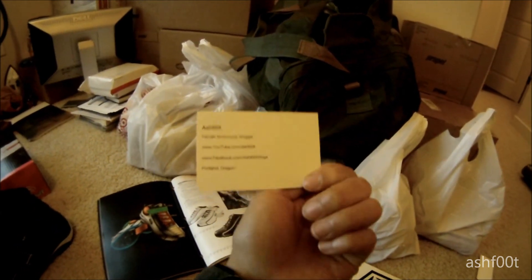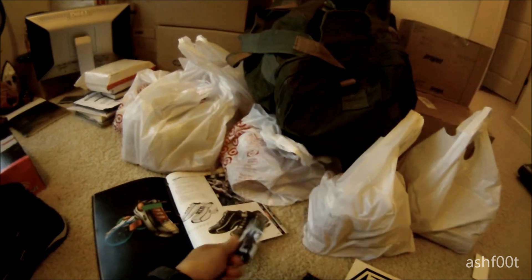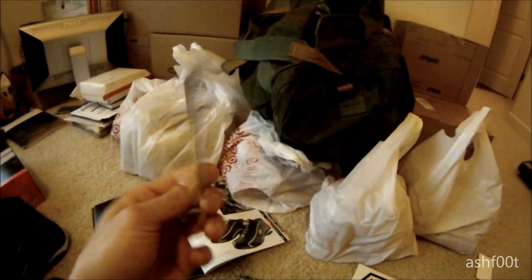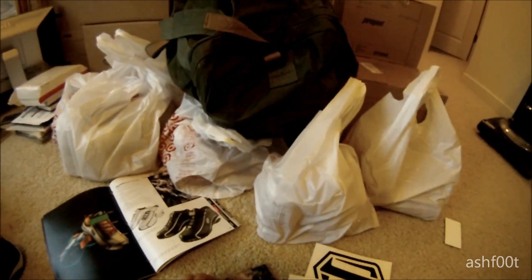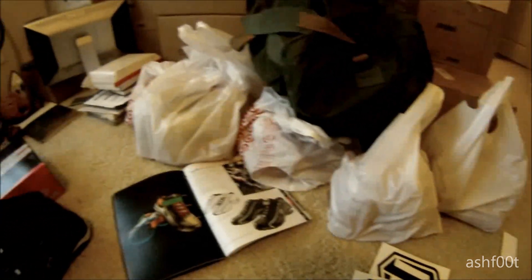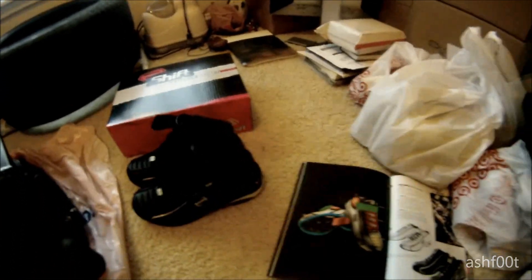Here's one of my new business cards — it just has my bike on it, and then it says Ashfoot, female motorcycle vlogger, with all my info. And this other one just has me on it, same thing on the back. I'll give you guys more info on that later, but that was just a sneak peek of what I'll be doing.